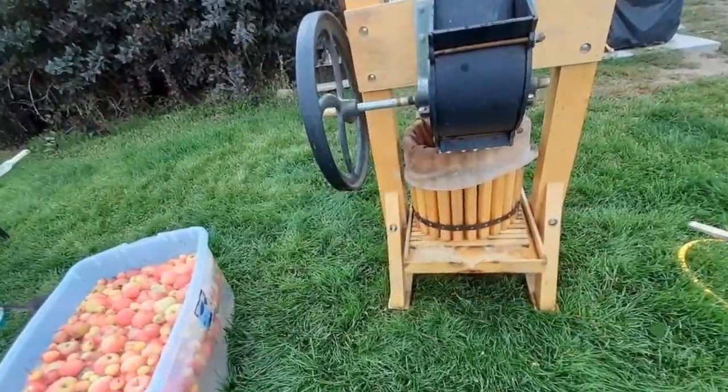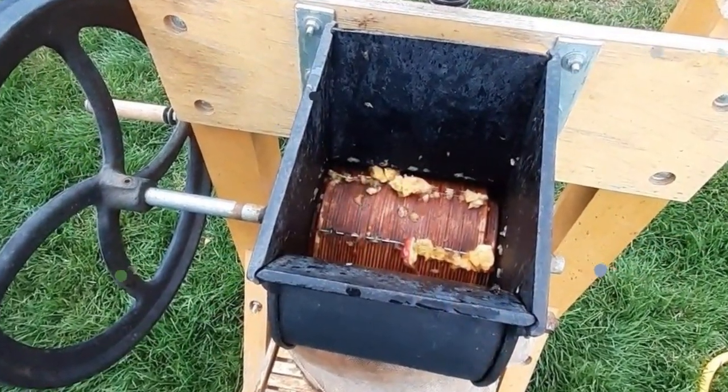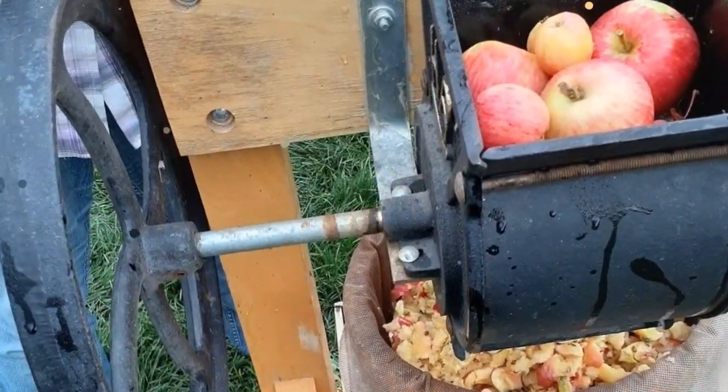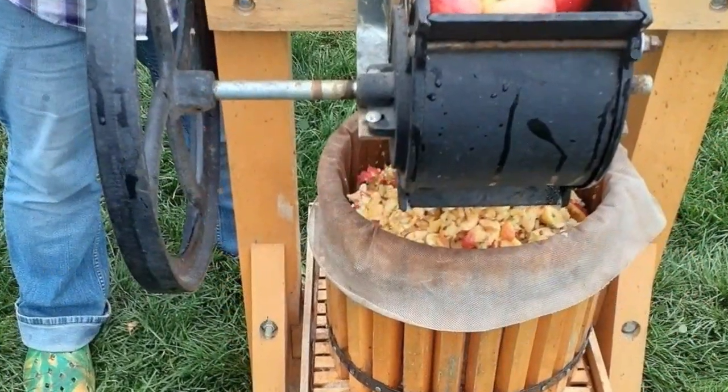There are different types of apple presses; the kind we have is a hand crank type. A hand crank grinder is typically made of steel or cast iron and consists of a collecting area, tub container, a crank, and a rotating cylinder with embedded teeth, which grinds up the apples as they are fed into the hopper.